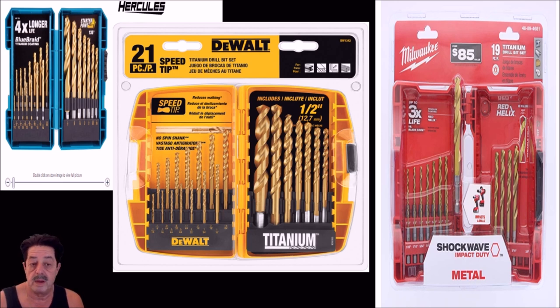At the big box stores, Ryobi makes an okay carbon steel set for about $20 — nothing wrong with it, but I wouldn't use Hercules on metal regardless of what it says. For Milwaukee titanium bits, the titanium means the bit won't heat up as fast. It's a mid-level set usable on wood and metal, around $20–$28 at big box stores. I like bits made with cobalt — cobalt is in the material, not just a coating, so those drill bits are much higher quality.